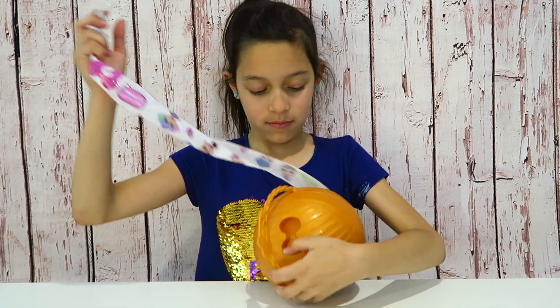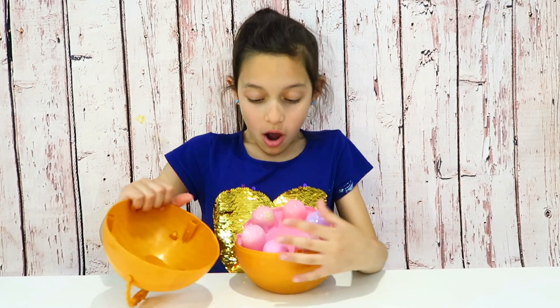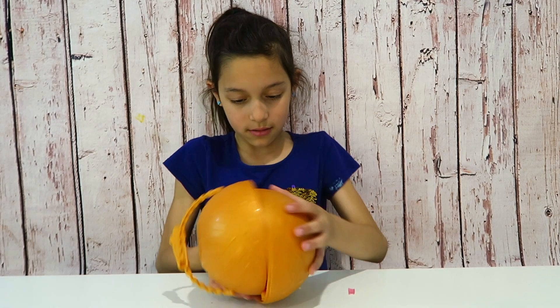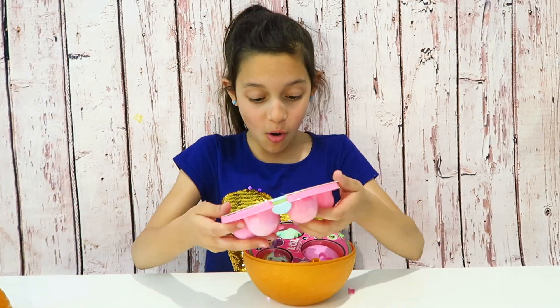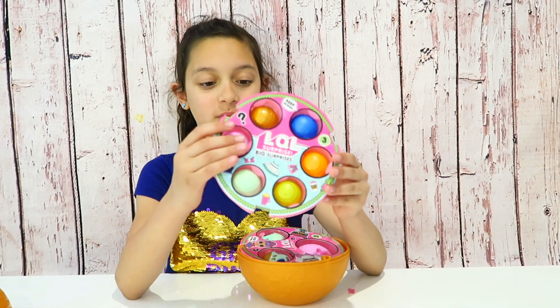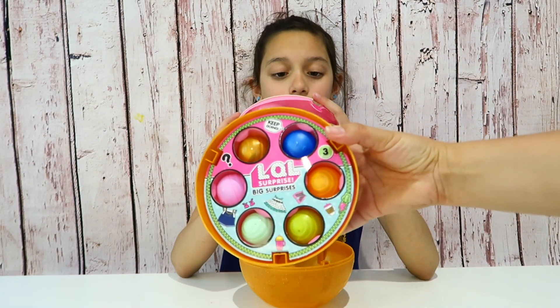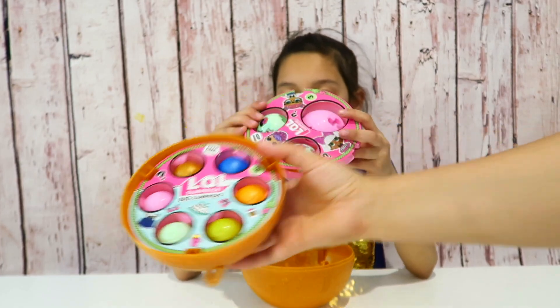You can just put it on there — so this is our first layer, which is probably the clothing stuff. It says 'LQL surprises, big surprises.'